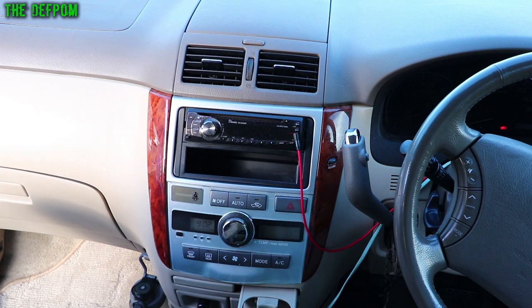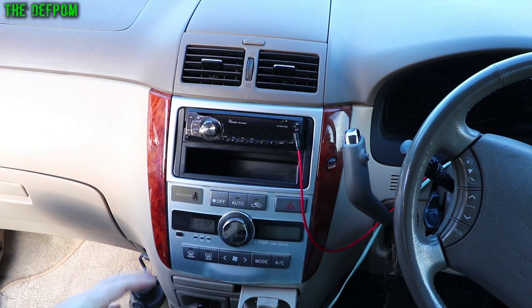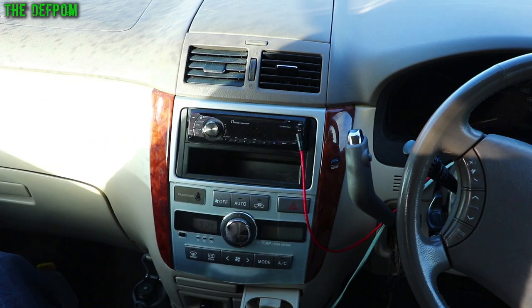I'm going to show you how to do it — how to get the stereo out, how to change it, cover some of the wiring, and go through how to get it all apart. Let's start taking it apart. This needs to come out so we can get the bezel and everything out and get the stereo out. There are a few sections to this.